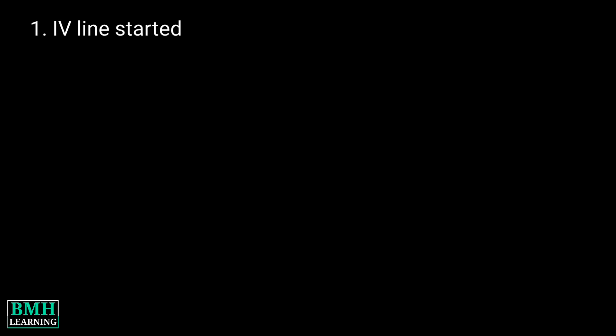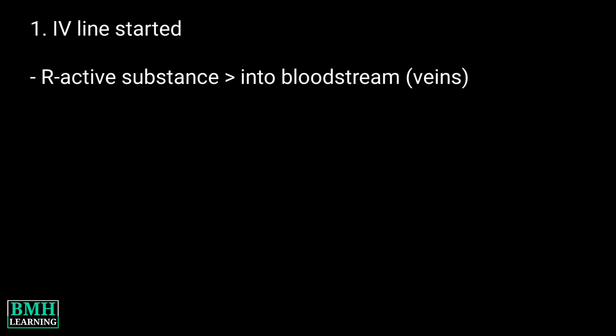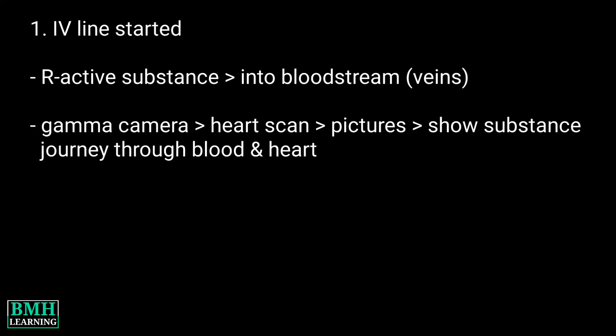How the test is performed: the test is done in stages. First, you will have an IV line started. A healthcare provider injects a small amount of a radioactive substance into the bloodstream. Then a special camera will scan your heart and create pictures to show how the substance has traveled through your blood and into your heart.